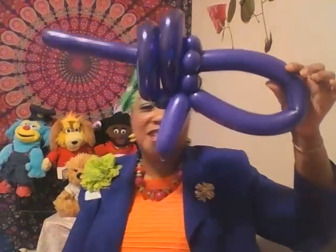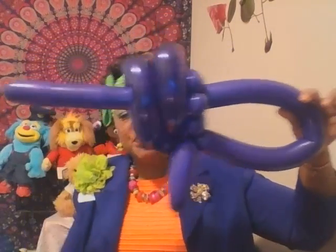The boys get a kick out of this, and so do the girls. It would have had three loops, but we have two. And there you have it — take with you the sword of the Spirit, which is the word of God.